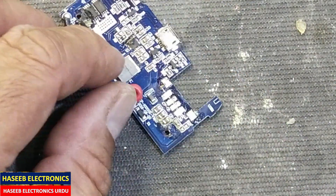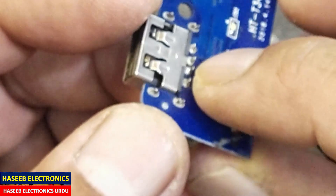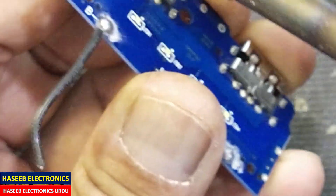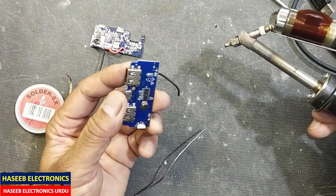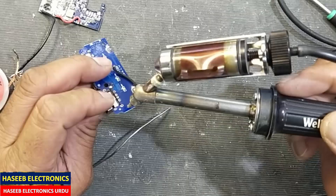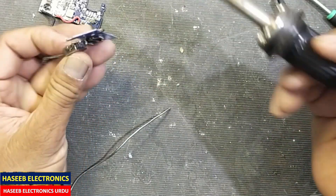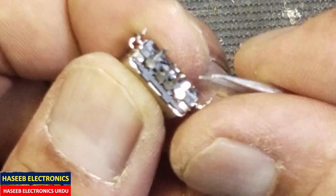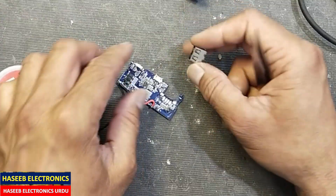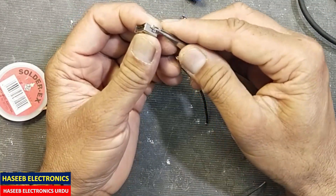Now it is clean. I have another circuit card for the power bank, but its connector is slightly different — it has through-hole pins. No problem, we will use it. I will make these mounting collars straight and use it here.